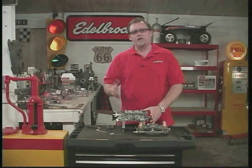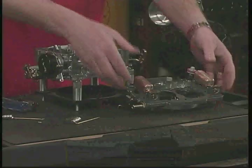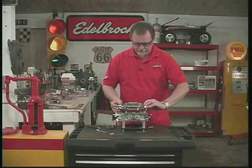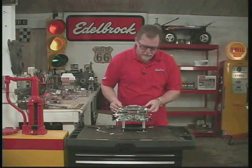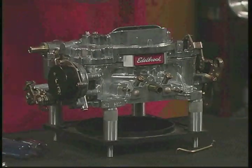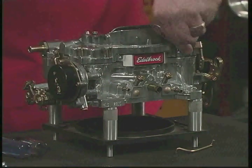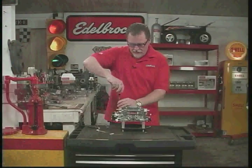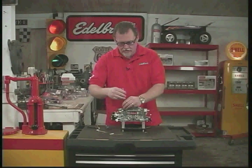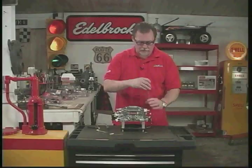Once you've looked in the owner's manual and figured out if you want to go up or down in jet sizes and metering rod sizes and put those in, it's a simple matter of reversing the process and putting the top of the carburetor back on. Be very careful of the floats — you don't want to pinch anything, don't force anything, just set it all back on and put all your screws back in. When you get most of them snugged down, don't just tighten one and then another — snug them gently all the way around in a crossing pattern so you don't warp the top of the carburetor.